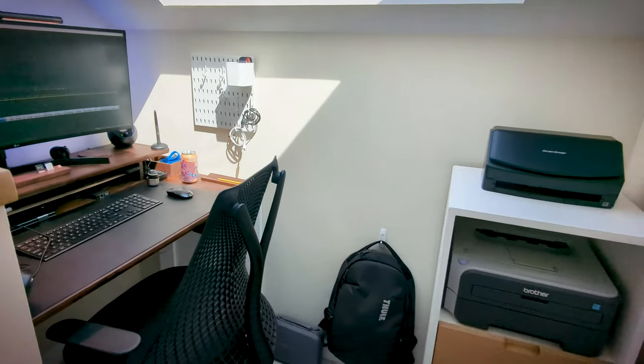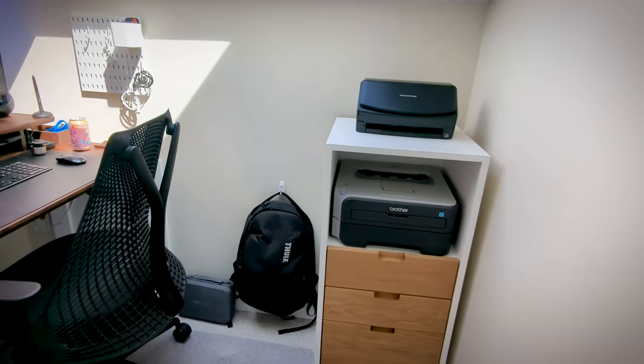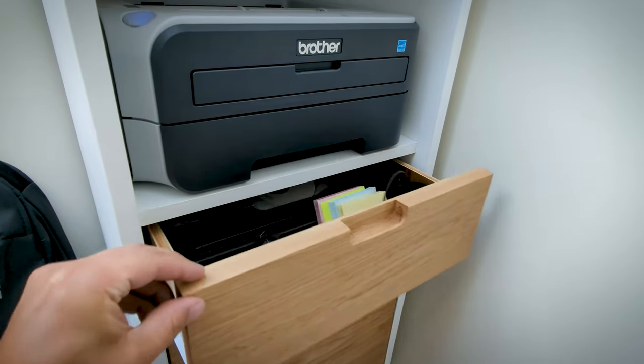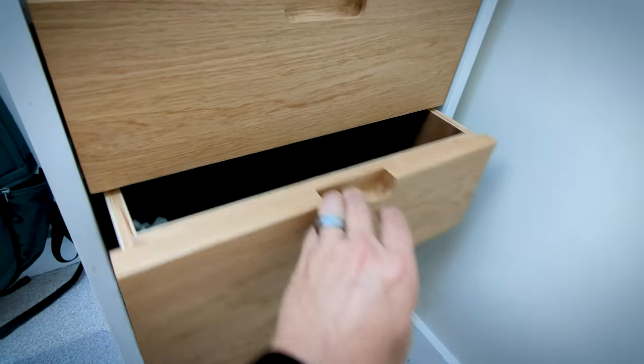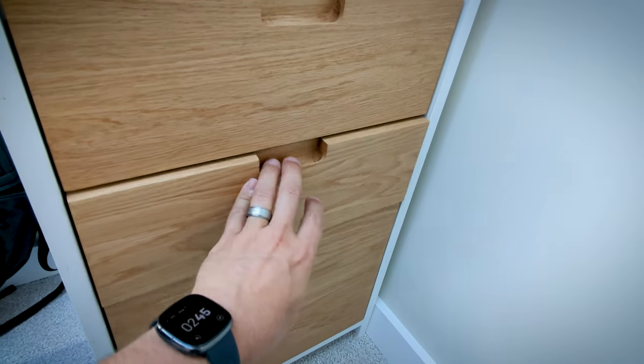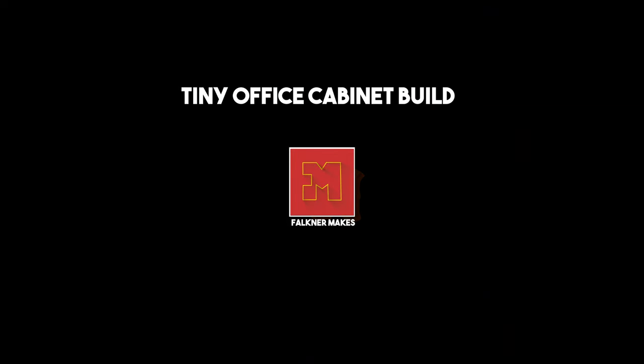After finishing my tiny desk build, I realized I needed a little bit more storage, and I needed a place for my ScanSnap printer and some pull-out drawers to hold all my knick-knacks, as well as files that I like to keep around. Drawers and making a file storage situation can be a little intimidating, so I'm going to walk you through exactly how I went through that today on Faulkner Makes.